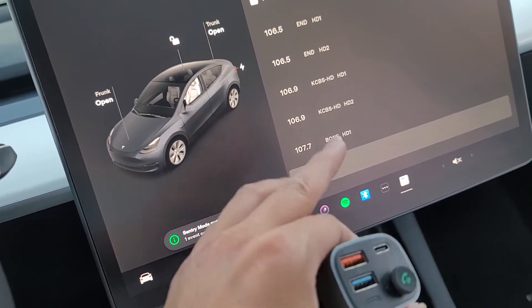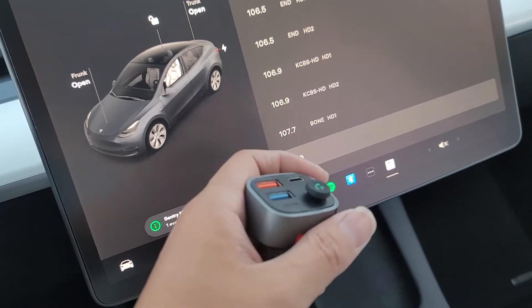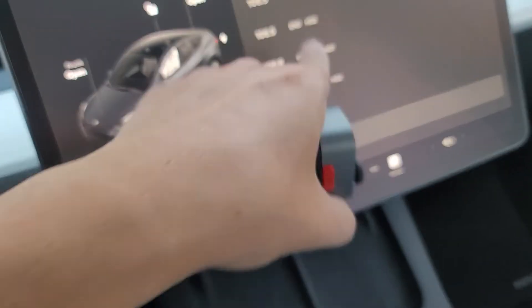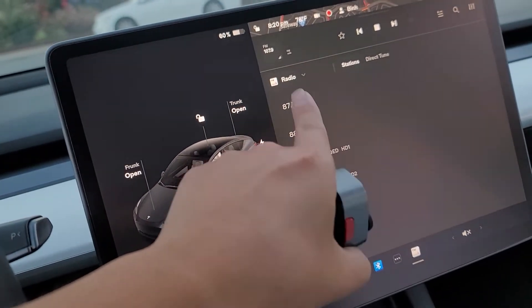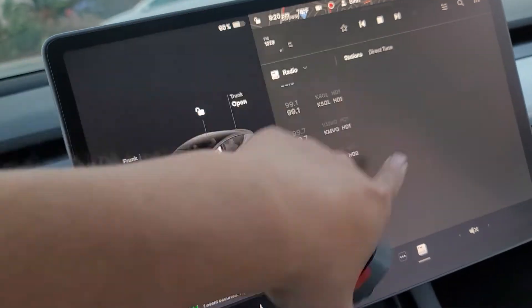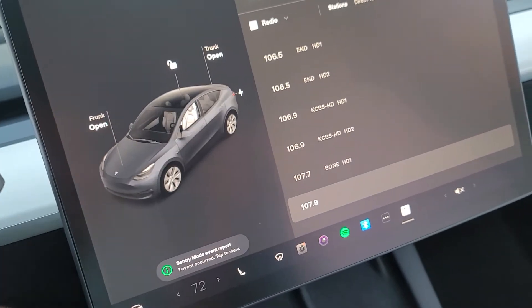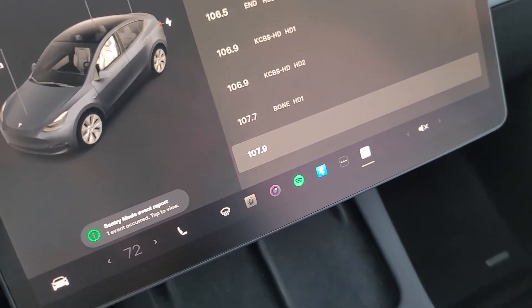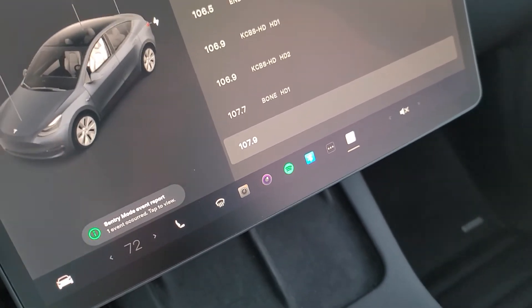I set it to 107.9 because that radio signal is probably the least used, since it's at the end of the frequency range. This goes up to 108, and at the beginning it goes down to 87.7 — the adapter can actually go to 87.6, but cars don't allow you to go that low. There are probably some laws that prevent it, since certain frequencies are purchased for specific uses.